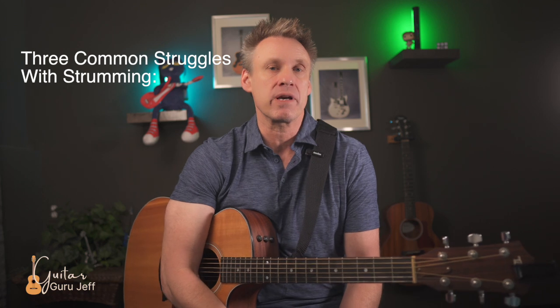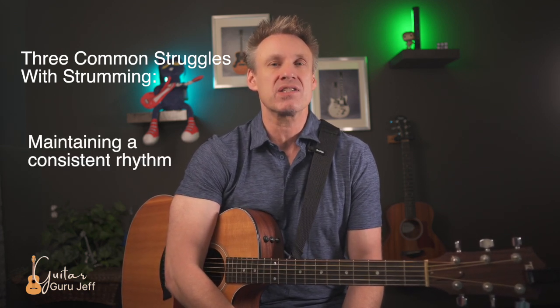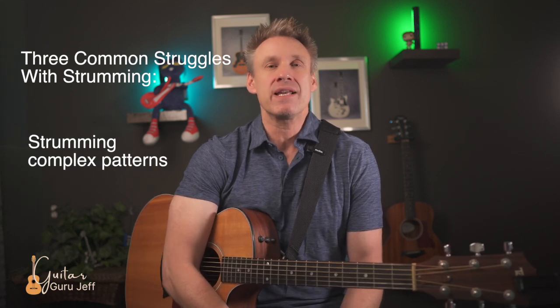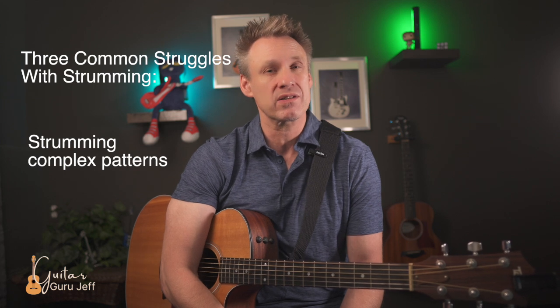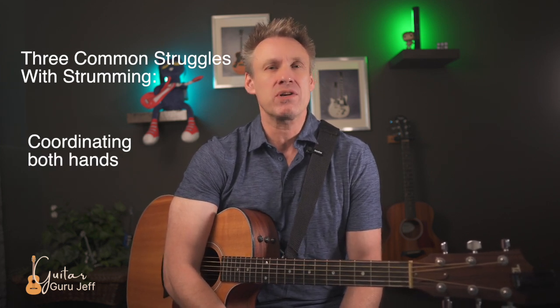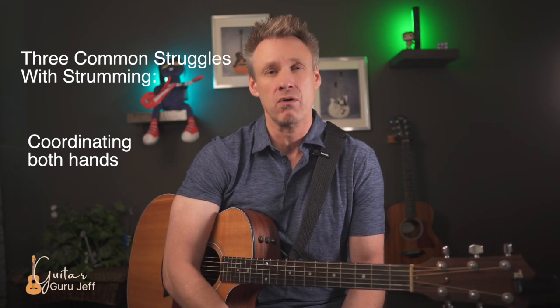To get good at strumming, it's important to call out our weaknesses but also have a plan for getting better at them. From my teaching experience, I've identified three common struggles that keep students from effortless strumming: first, maintaining a consistent rhythm over time; second, handling complex patterns with combinations of down and up strokes, especially syncopation; and third, coordinating both hands together with chord changes — particularly when the left hand feels sluggish moving between chords.